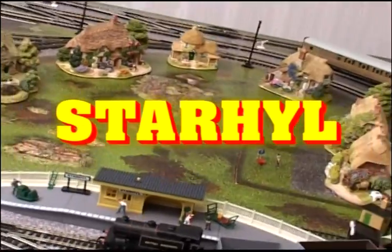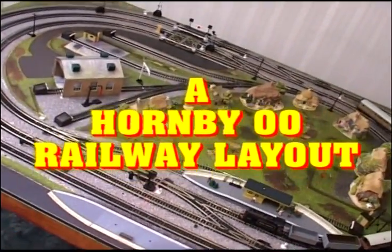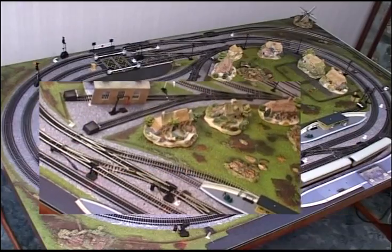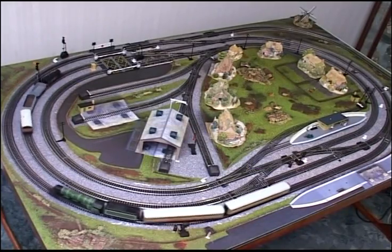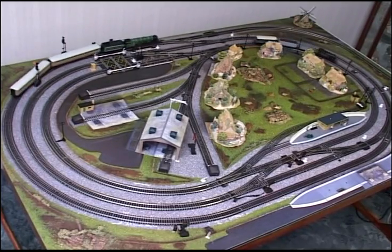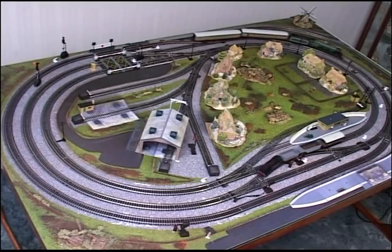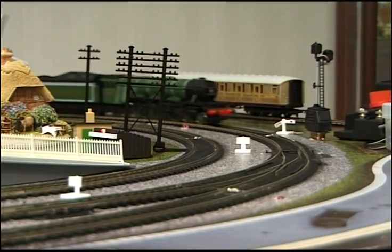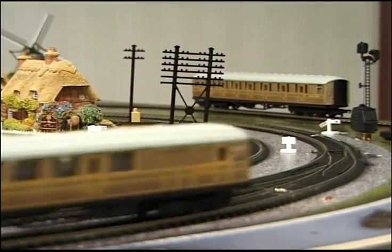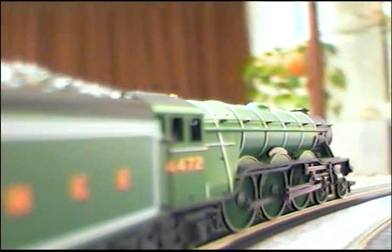Star Hill. Most model railways are manually controlled — a person decides what will happen. In this layout the trains decide how they will run over the circuits.